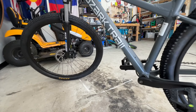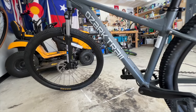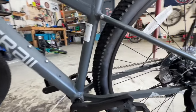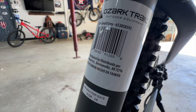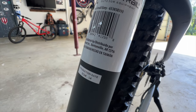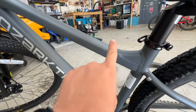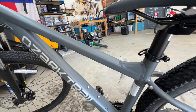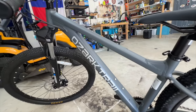These rims are probably not tubeless compatible and the tire's probably not tubeless either. You probably have about 100mm of travel on that fork — we can measure that out in a little bit. This is the small frame size — Ozark Trail small gray. Production date looks like April 2024, so not one of the newest ones; the newest ones have that M.2 designation up on the top, so I don't have that version.